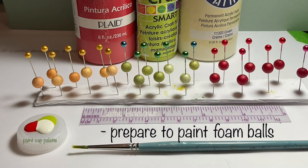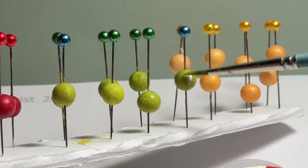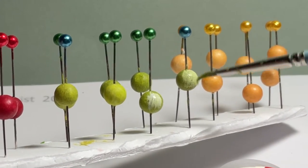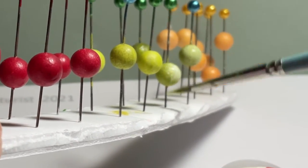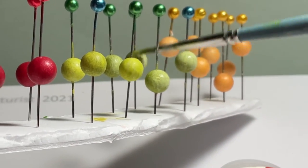Prepare to paint by placing color drops on the cap. I am leaving the red foam balls as is because I like the color and that's what I'm looking for. So I begin with the green, applying vertical strokes of light green and highlighting with cream.